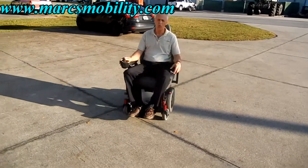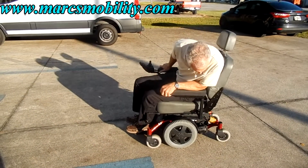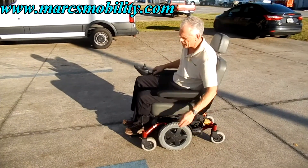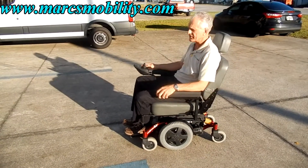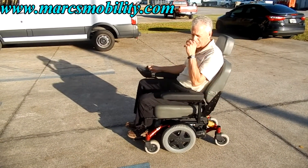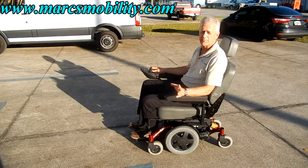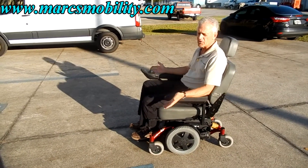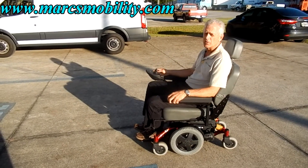As you can see, it does very well in the grass — great suspension. I was trying to demonstrate the suspension on the chair. Powerful motors. Other than this little gash right here, this is a fantastic chair. So give us a call — I'll have this chair at a lower price just because of this, and it was used for three to six months. So if you're looking for a second chair or this is your main chair, this would be a really nice chair.